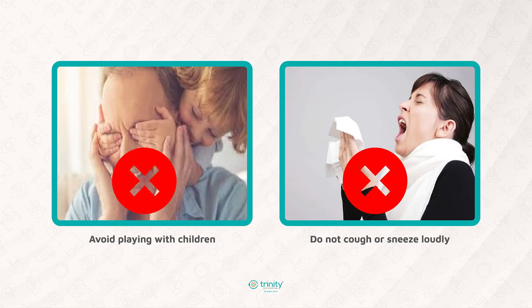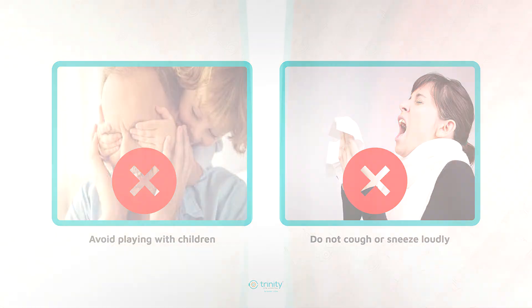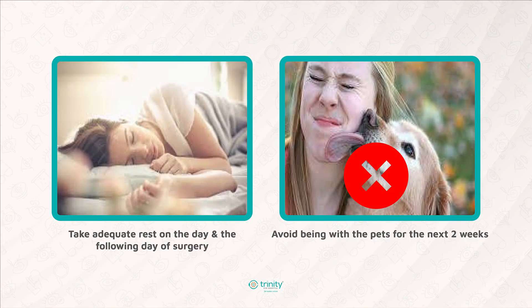Avoid playing with children. Avoid coughing and sneezing, and if you have any constipation, consult your physician and get medication. Take adequate rest on the day of and the day following surgery. Avoid being with pets for the first 2 weeks.